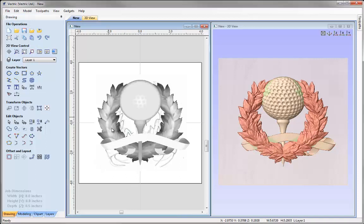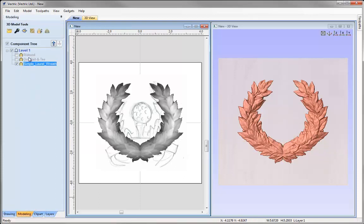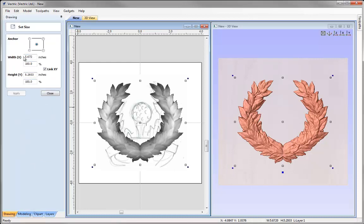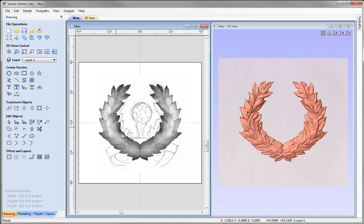We'll start with the wreath. I'm going to switch off the ribbon and the golf ball so I can see the wreath. Going into the drawing tab with the wreath selected, let's go into Set Size. I'll round the width down and make that 5.5, press Apply and close that down. The position is fine as it is — it's okay in the centre.